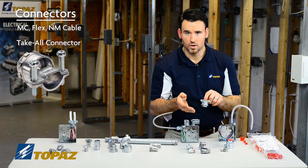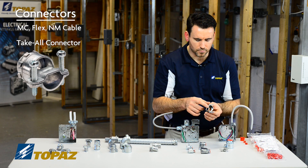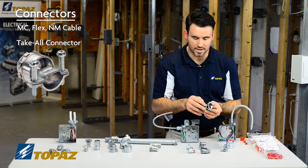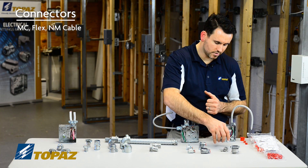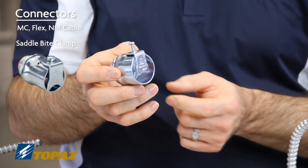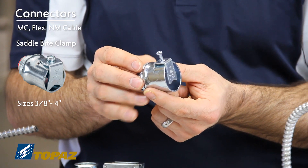The take-all fitting can be used for flexible metal conduit, or you can simply reverse the strap and utilize it for Romex NM cable — a very versatile connector for the field. Another example of a flex connector is the straight flex connector, which ranges in sizes from 3/8 up to 4 inches.